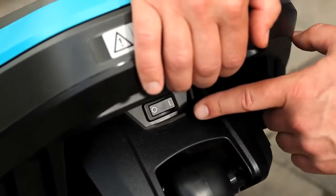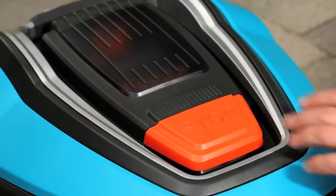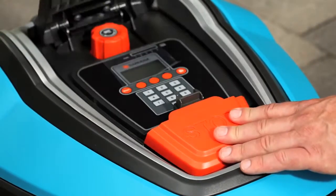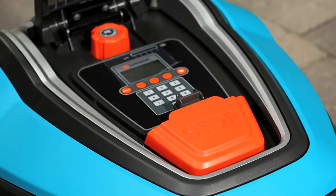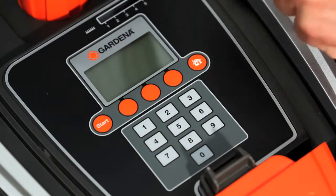In the back is the main switch. The mower has a large stop switch that also opens the hatch. Under the hatch you will find the display and keypad for all menu settings.